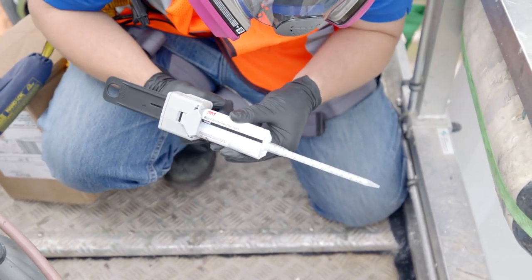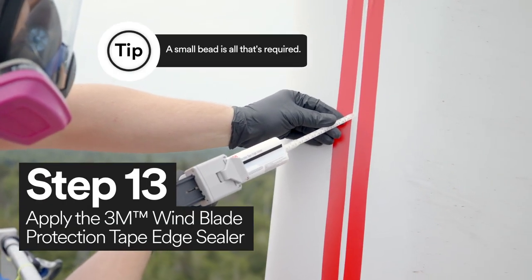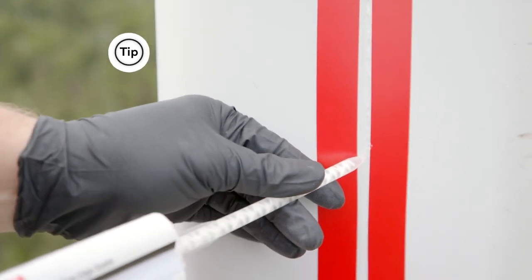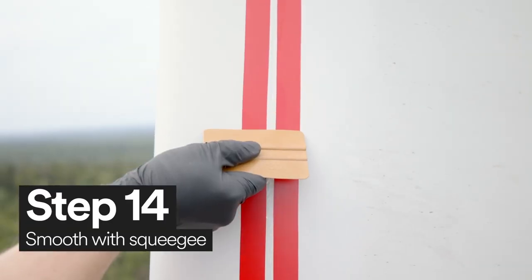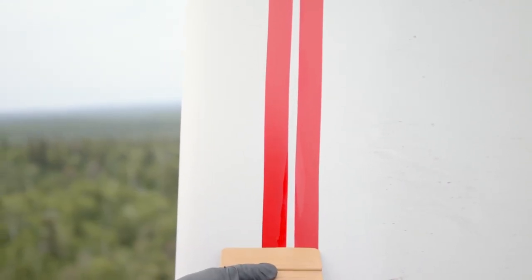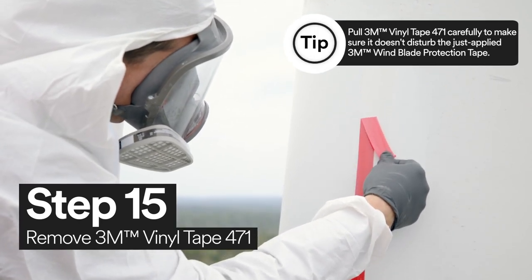Using 3M Windblade Protection Tape edge sealer, apply a bead of the edge sealer in between the just applied 3M Vinyl Tape 471. Then, using your squeegee, smooth out the applied edge sealer. Now all you need to do is remove the 3M Vinyl Tape 471.